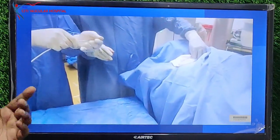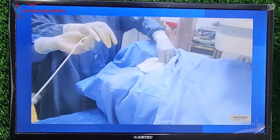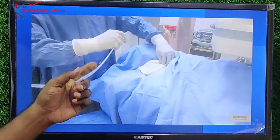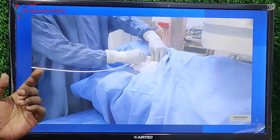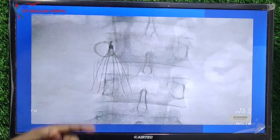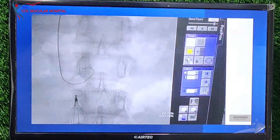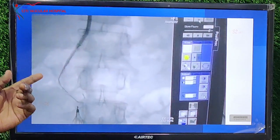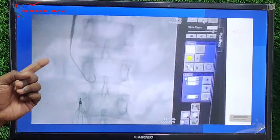There is no thrombus proximal to the IVC filter, which we will confirm with that. Once we are done, we will place a snare through this 8 French long sheath and try to snare the IVC filter. This is a pigtail run showing the flow in the IVC, and we have exchanged that with the 8 French long sheath over the regular wire.